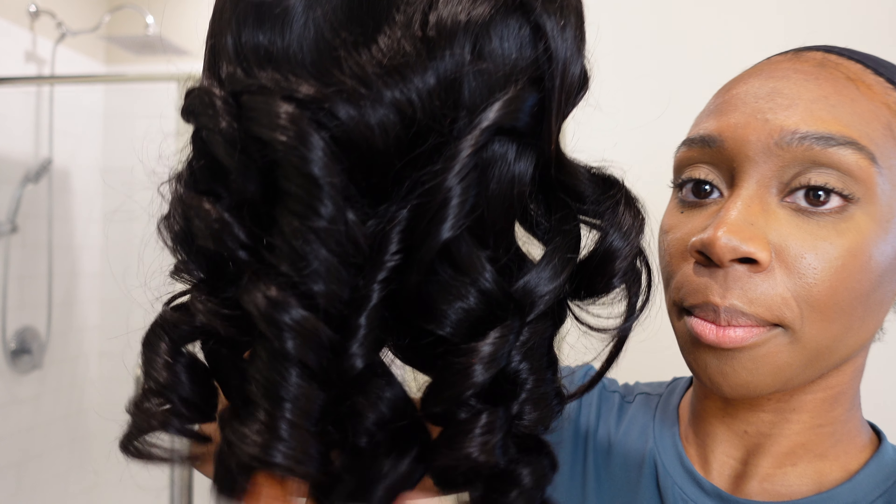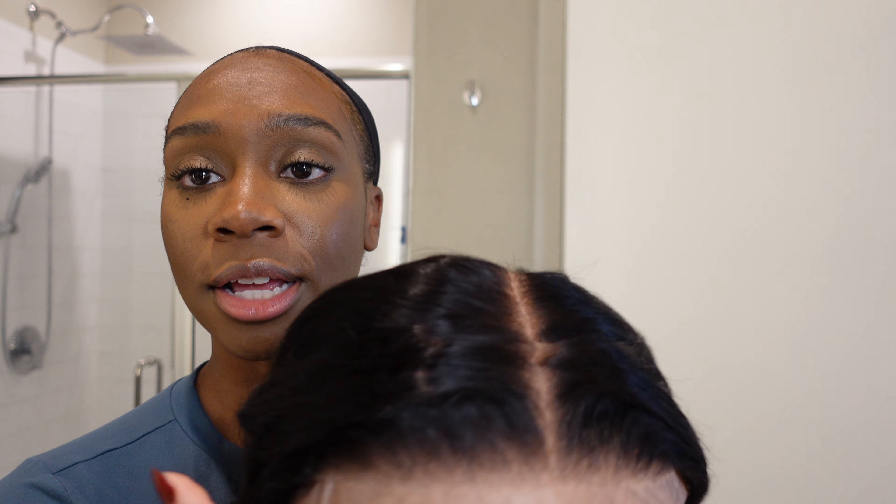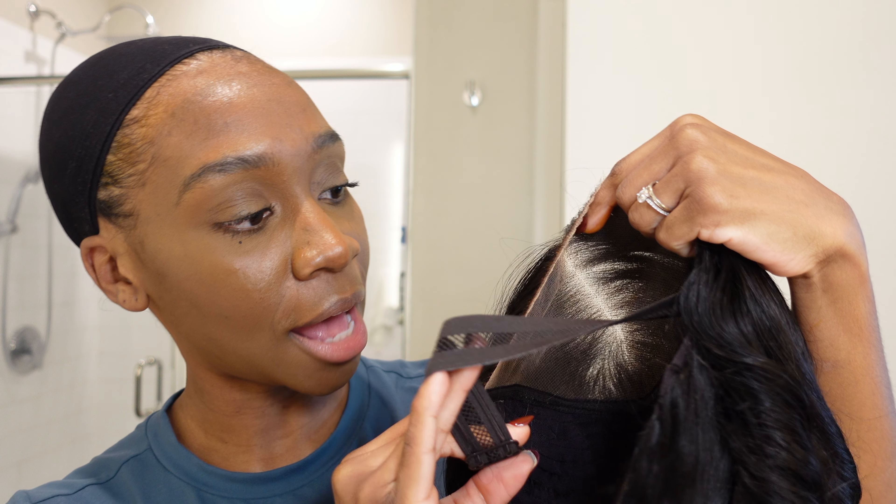I needed a new body wave wig, so this is a seven by five — one of their wear and go wigs — and I ordered it in 16 inches because I wanted something kind of short. I don't always want the long 24 inches. This one came pre-curled with gorgeous curls already done for you. It's a seven by five lace and everything has been done for you: the lace has been pre-cut, pre-tinted, pre-plugged, and pre-bleached, so we can honestly put this wig on and go.